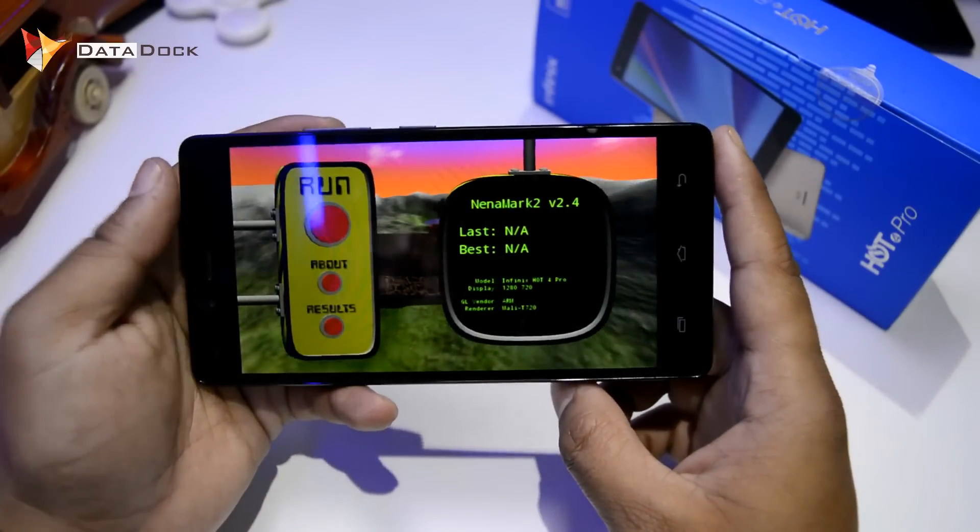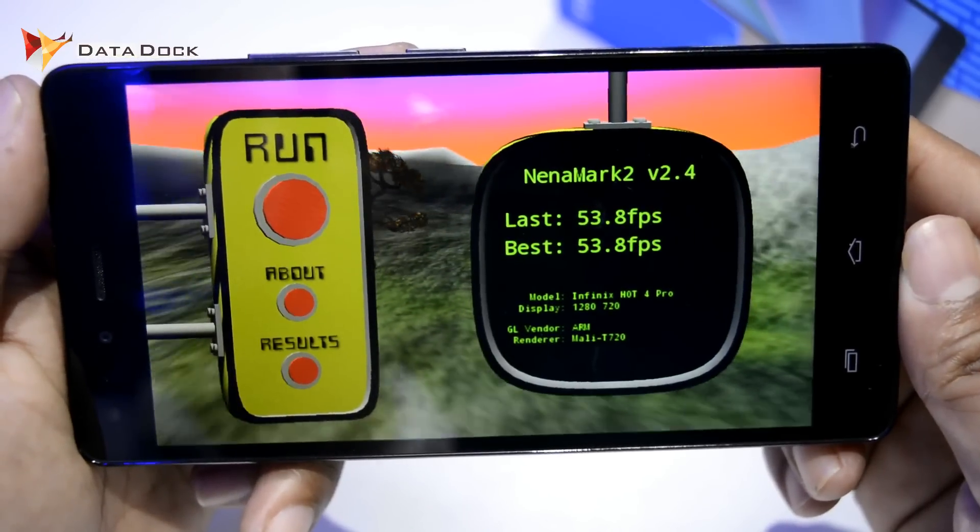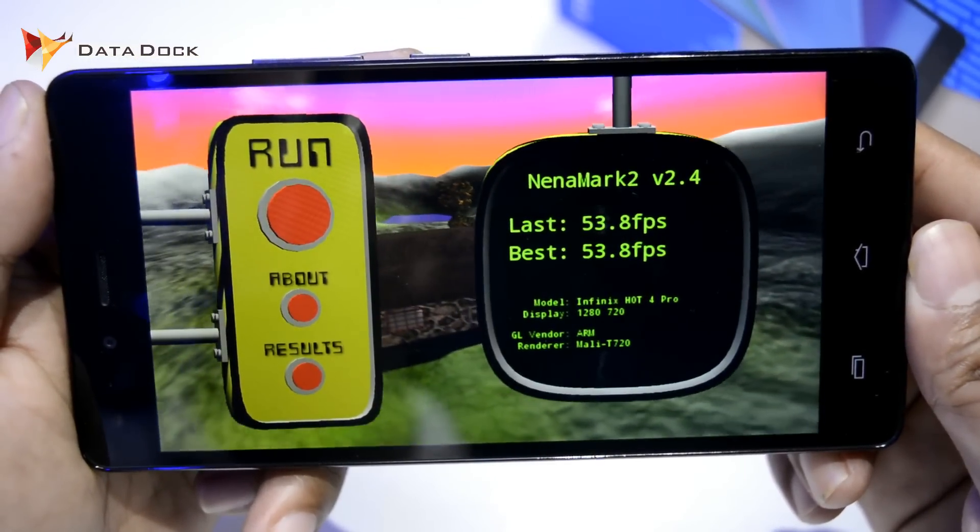Next, we will check Nenamark 2. Let's run the test. As you can see, Nenamark 2 has come and this device has scored 53.8 FPS.